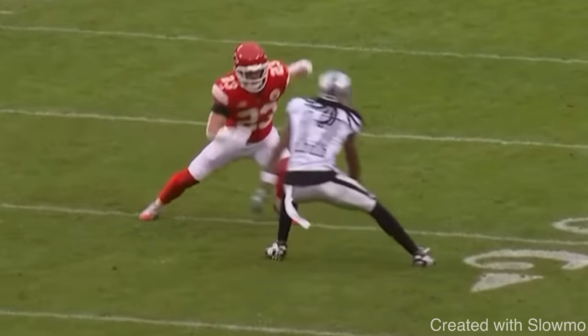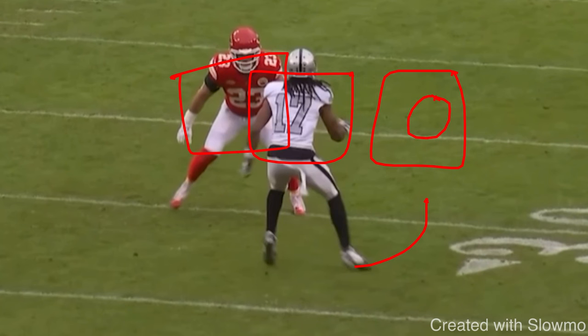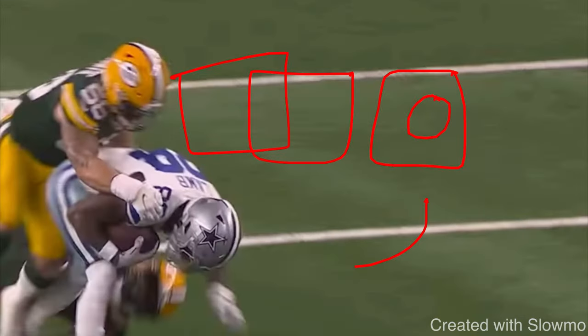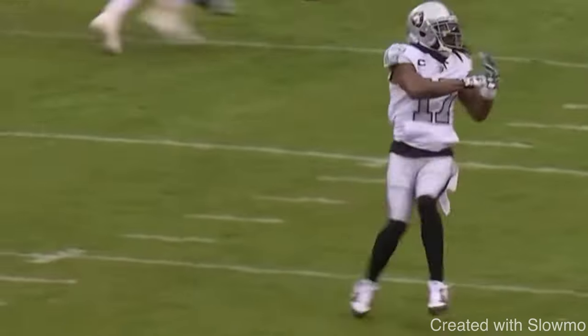The only way to get a DB to jump is if we step outside of his body frame. Think of it like driving: you've got a DB in the left lane, you're in the middle lane, and you're trying to get him to jump to the right lane. You've got to step all the way to the right lane and make that lane change to get him to jump outside. The open field crossover is a move that all wide receivers need to learn.